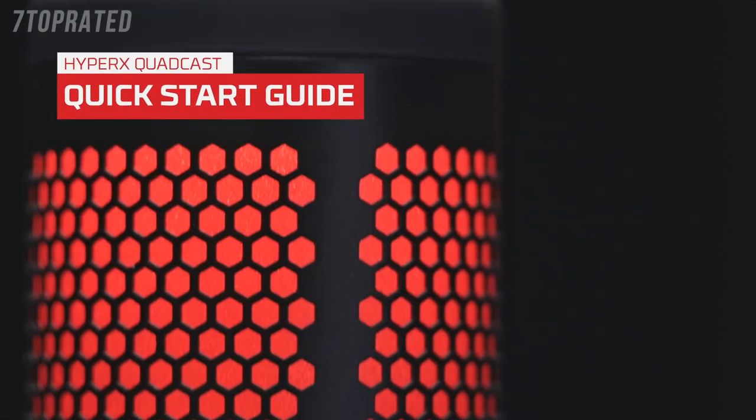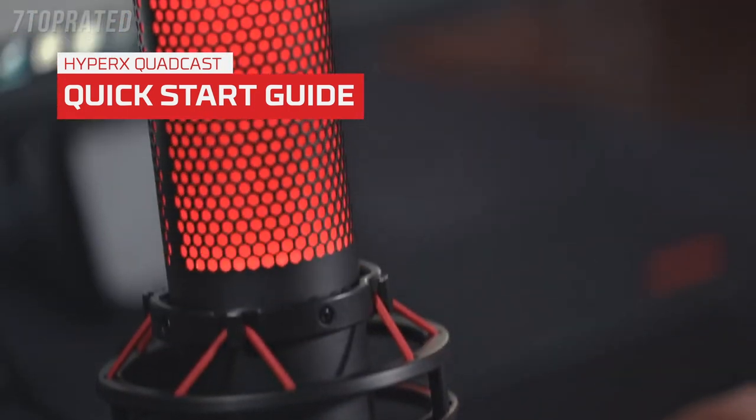The HyperX Quadcast is a full-featured standalone condenser mic. This quick-start guide will help you get set up and started.